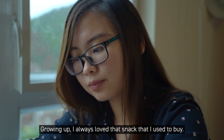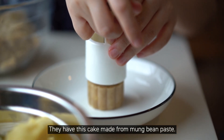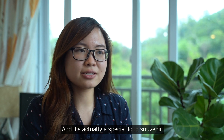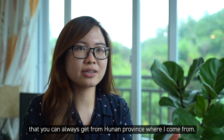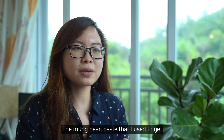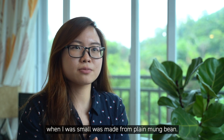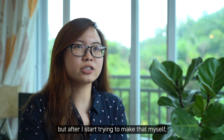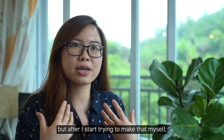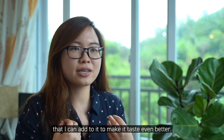Growing up, I always loved that snack that I used to buy. They have this cake made from mampin paste and it's actually a special food souvenir that you can always get from Hunan province, where I come from. The mampin cake or mampin paste that I used to get when I was small was made from plain mampin. Though it still tastes good, after I started trying to make it myself, I felt there's a lot more complexity I can add to make it taste even better.